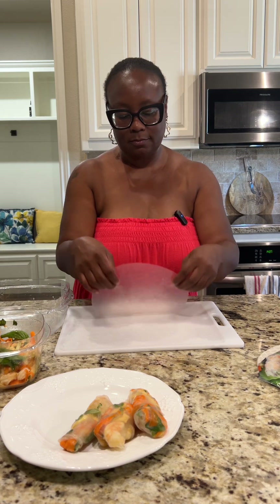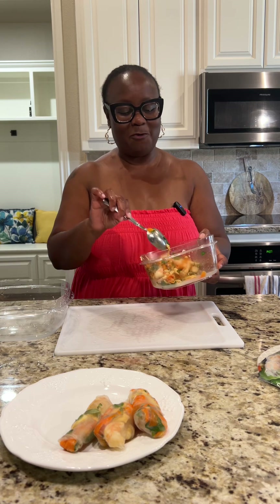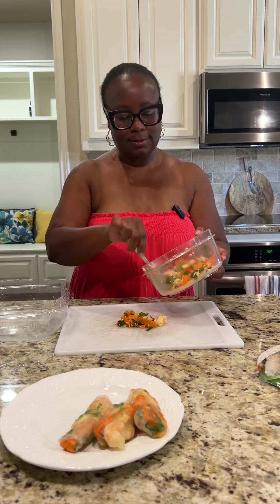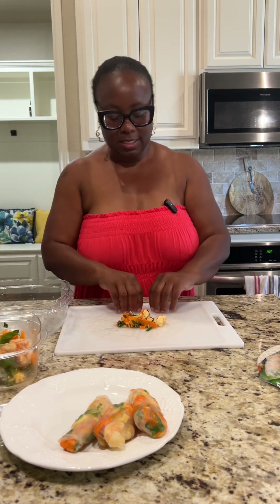I'm going to make some peanut sauce as well. I'm thinking I'm just going to add peanut butter. I don't really know what I'm going to put in it — to be honest, I really don't know. I looked at a recipe earlier for peanut sauce and I have all the ingredients, but I forgot what it told me to put in it. So I guess the key to getting this right is not to overstuff it.